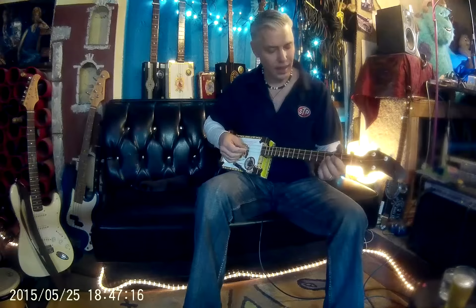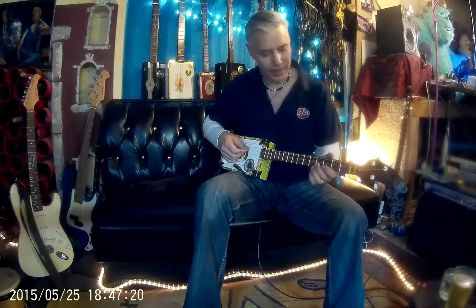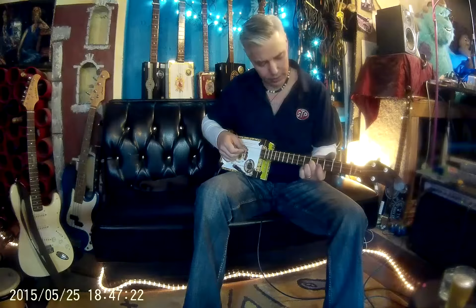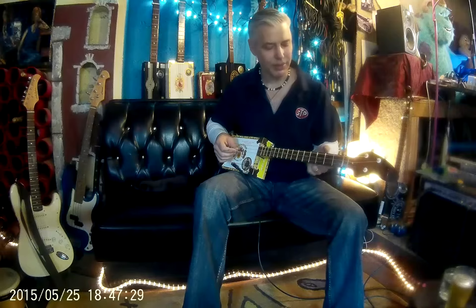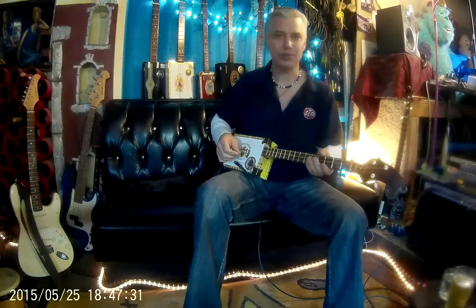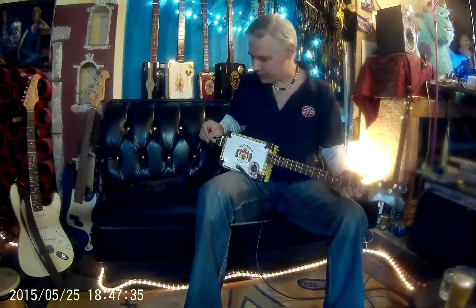What I tend to use are the .10 light sets for acoustic. It allows you to bend them nicely without having to have massively built-up calluses, although some calluses will be needed.